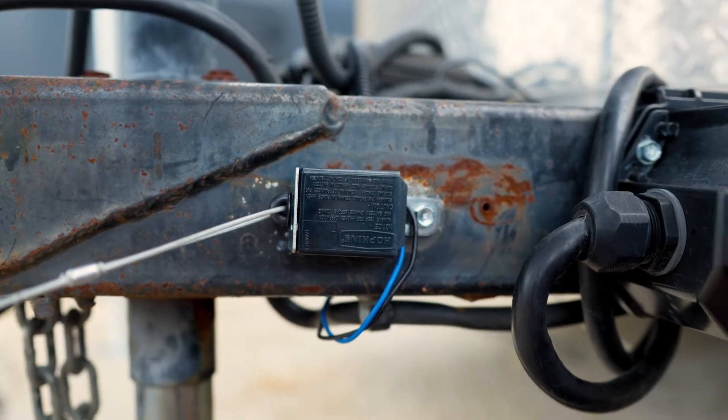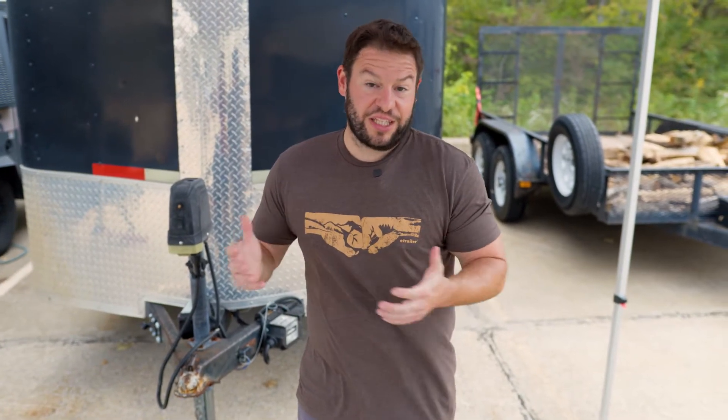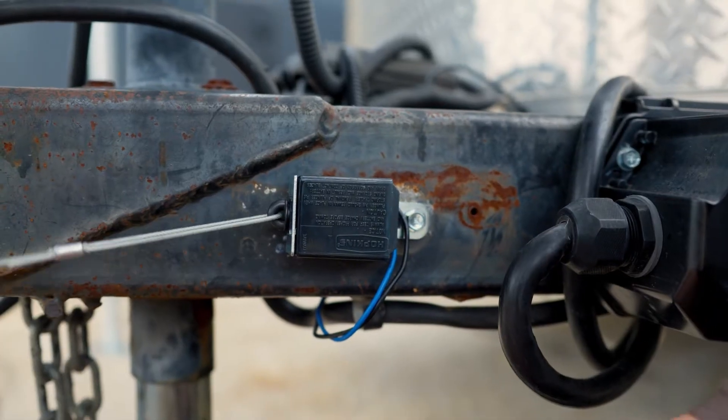What a breakaway switch does is it's a part that is on your trailer. So when your trailer is hooked up to your vehicle, you will run that and connect it to your vehicle as well. So in case of emergency, if the trailer comes detached, it's going to pull that cord and apply the brakes on your trailer immediately.